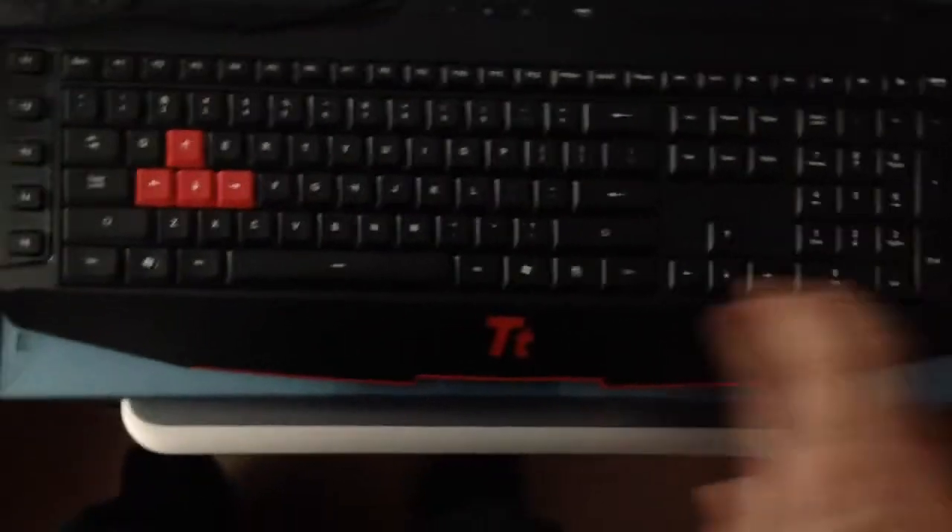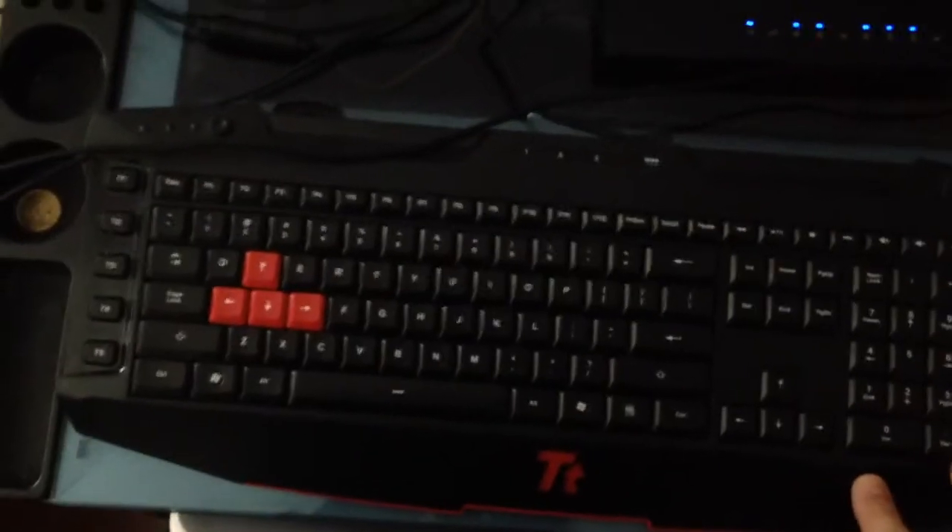This is the keyboard I use for my PC games — TT, I don't know the brand of it, I just bought it. This is the Blue Snowball microphone that I use to record my voice. This is the Razer mouse that I use for my PC games — I don't know if you can see it, it's all black, but it fits nice in my hand. This is just my laptop over here.